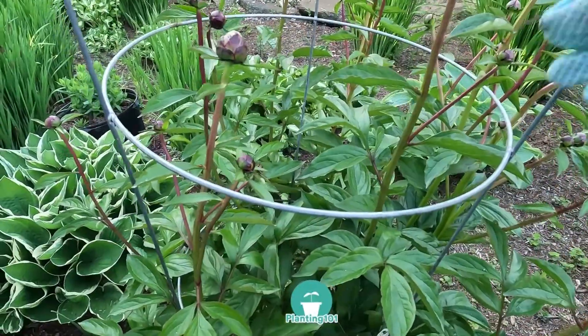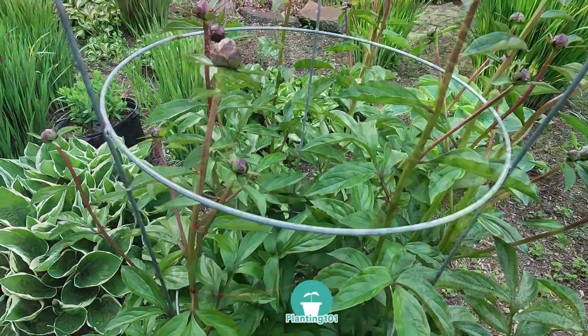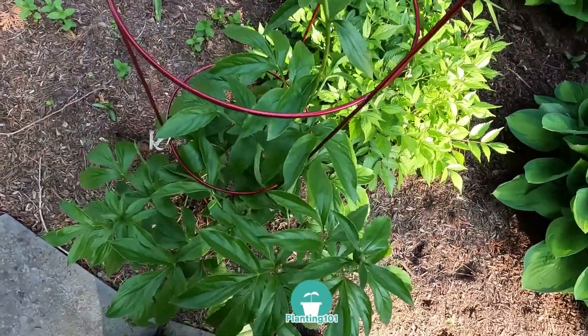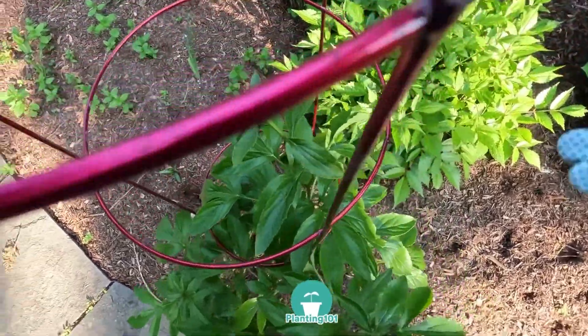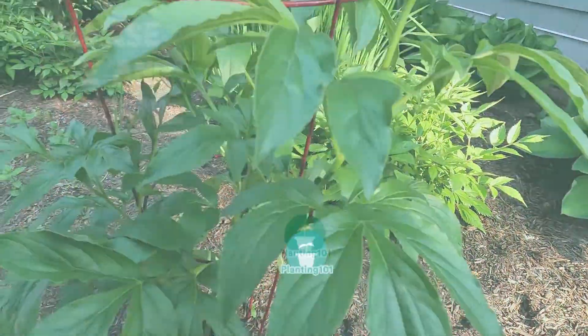Number five: install plant supports. Spring is a great time to install trellises and supports on plants. Here, I'm installing support around my peony plant. It will be almost impossible to slip this in when the peony grows bigger, so spring is a great time to install plant supports.